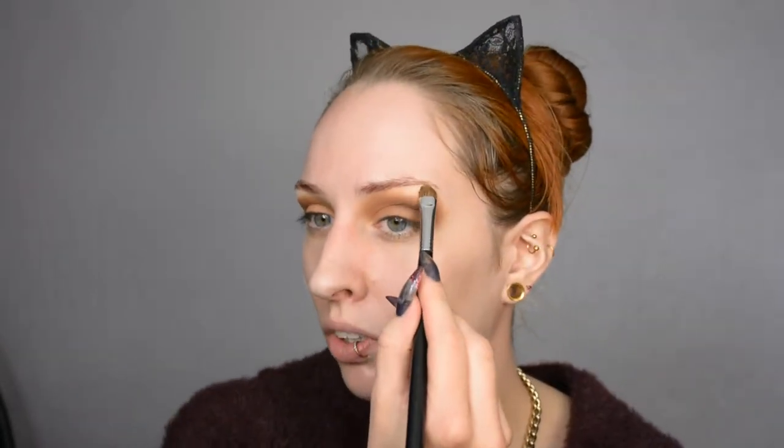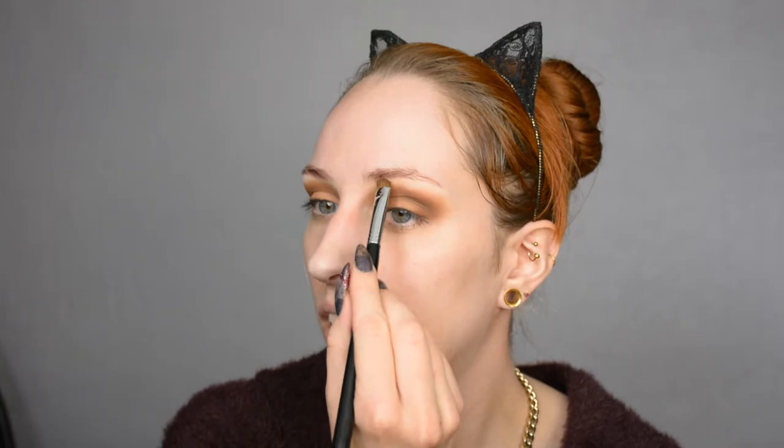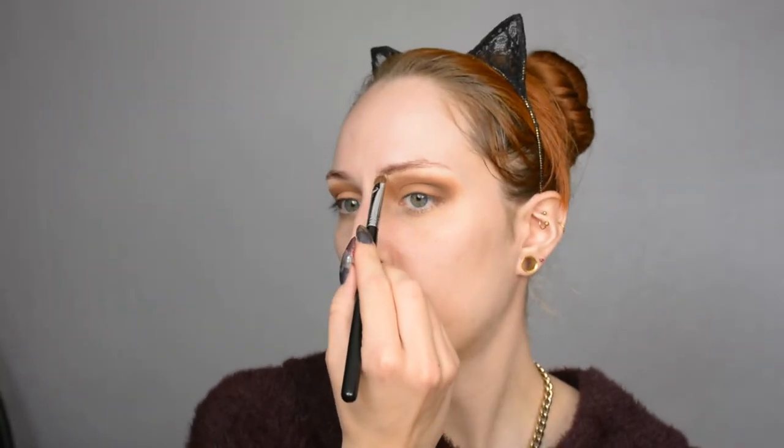Then I'm going to go into the slightly darker brown shade — not the absolute darkest, but the one between the others — just blending the outside corner to make sure it's all nice and seamless. Then some matte highlighter on the brow bone, and after that I'm blending it with the large fluffy blender all around. I think the top eyelid is pretty much done.